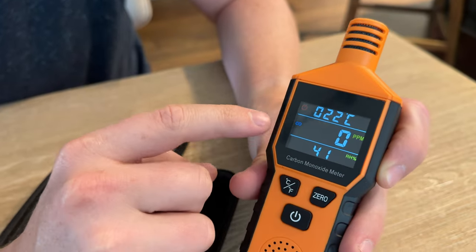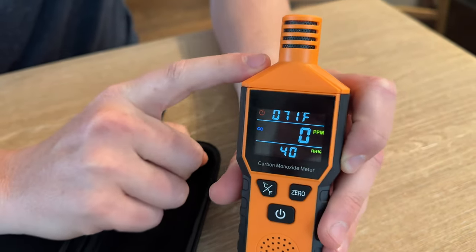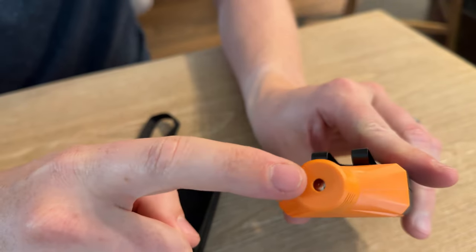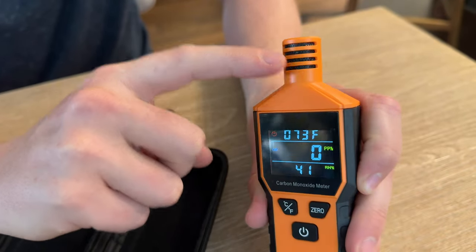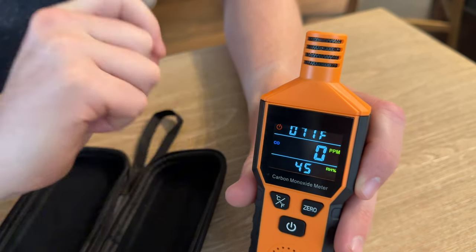You're able to change between Celsius and Fahrenheit — click the button to switch. When you do test for carbon monoxide, you want to make sure you're using only the very tip, not the sides. The sides are filters and will actually block the gas from coming in and reading correctly.